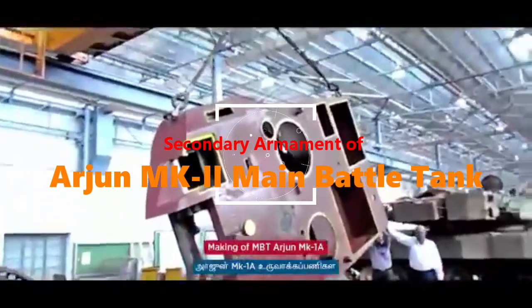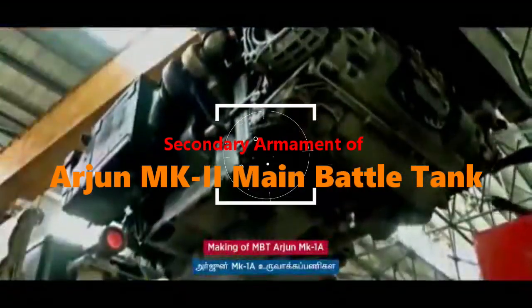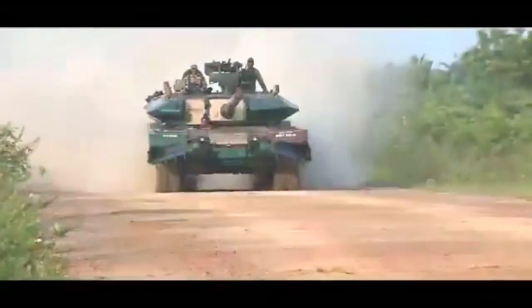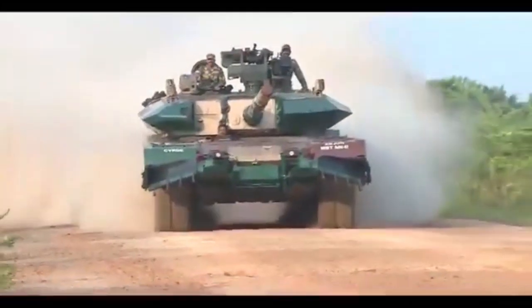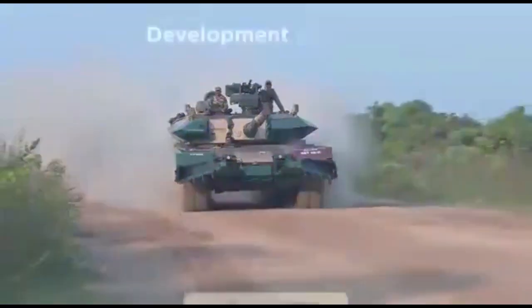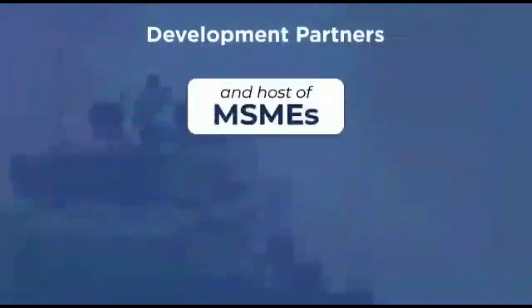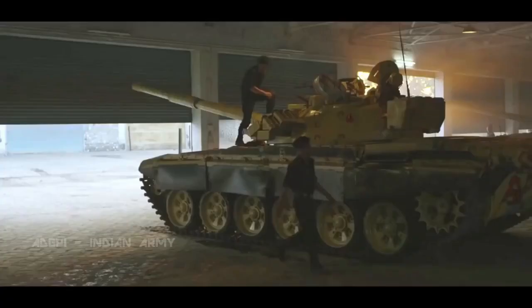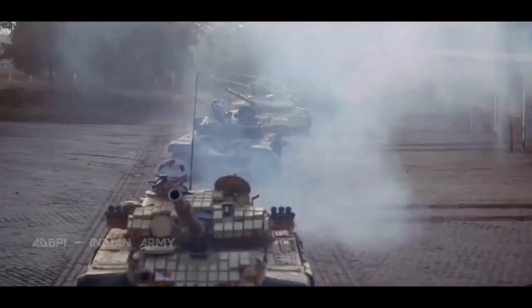Arjun has a coaxial 7.62mm machine gun for anti-personnel use and a 12.7mm machine gun for anti-aircraft and ground targets as secondary weapons. The tank has special containers to carry 39 projectiles of 120mm ammunition. These containers keep the ammunition away from the crew, providing an additional level of survivability.